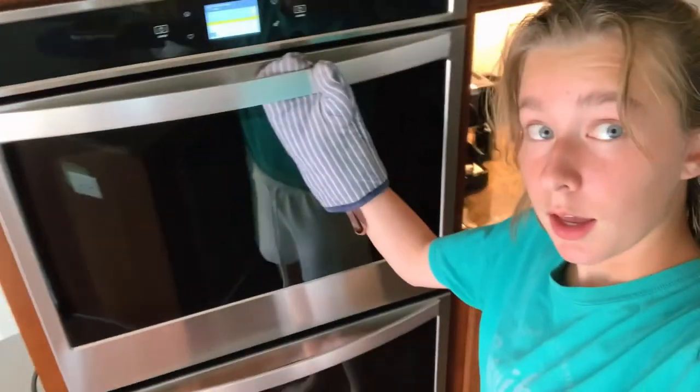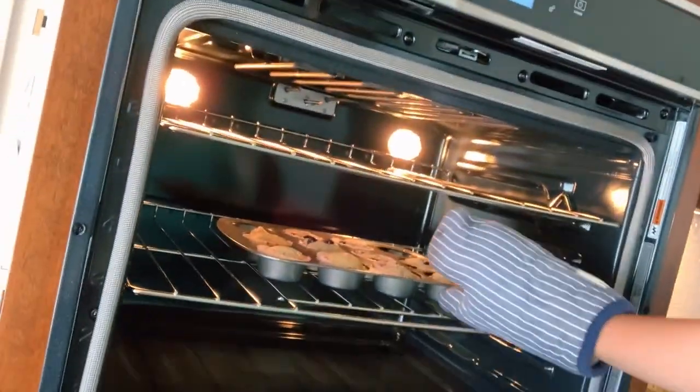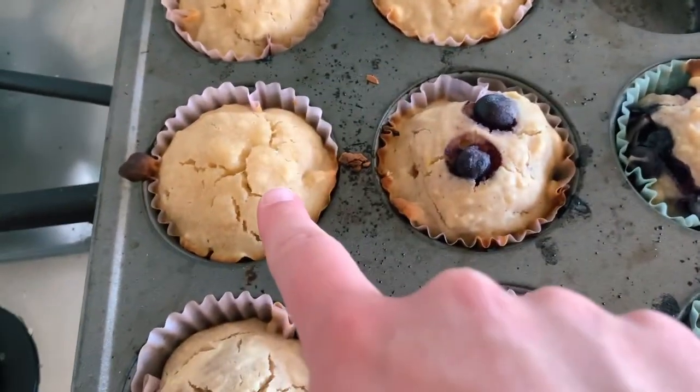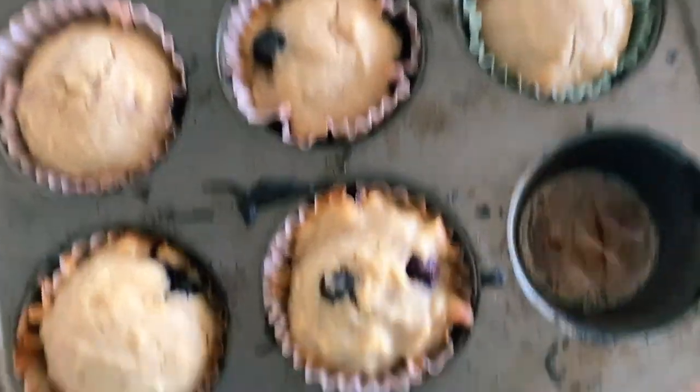We're gonna go home now and bake something that you would find at Panera Bread, but make it vegan. Muffin time. These are blueberry and these are peach, inspired by my former employer, Panera Bread.